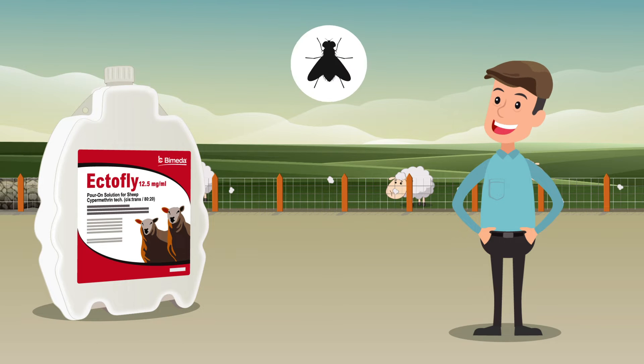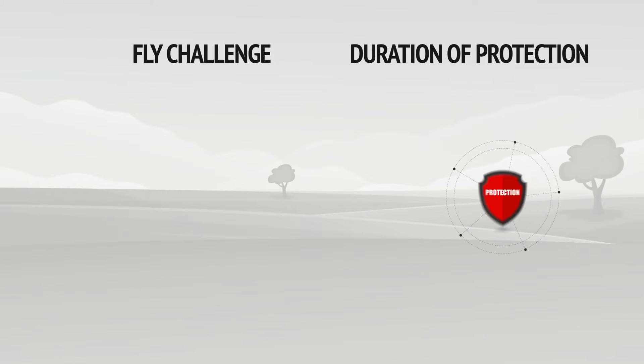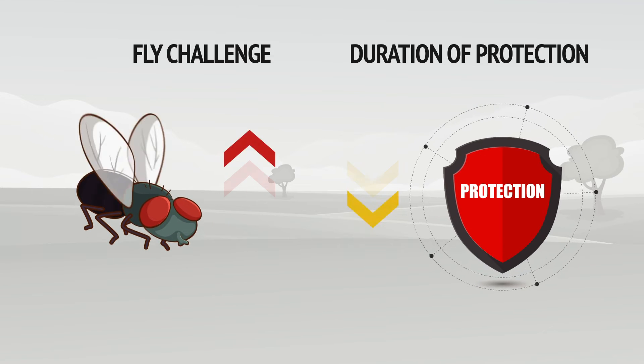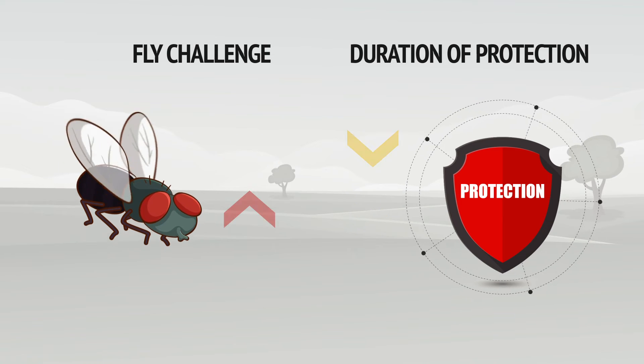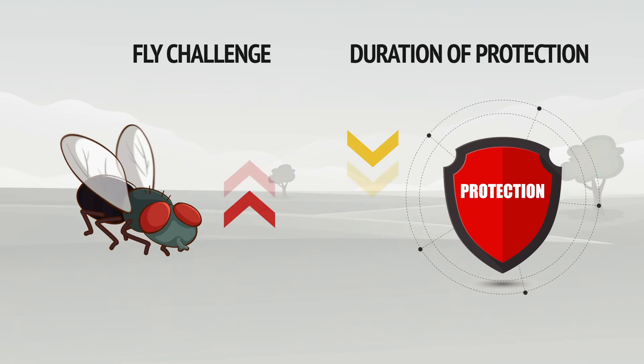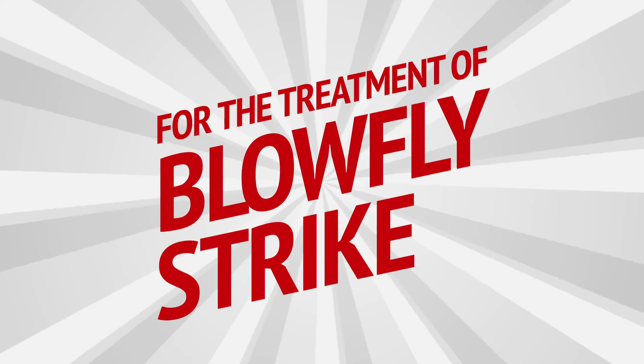EctoFly pour-on solution for sheep gives up to six to eight weeks protection against blowfly strike. When the fly challenge is extremely high, the duration of protection may be reduced. Please check your sheep regularly for signs of blowfly strike and manage accordingly, using EctoFly pour-on solution for sheep for the treatment of blowfly strike.